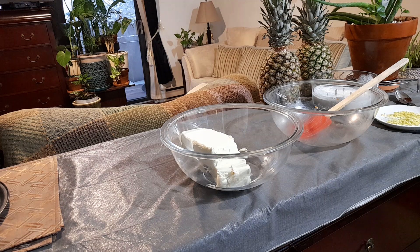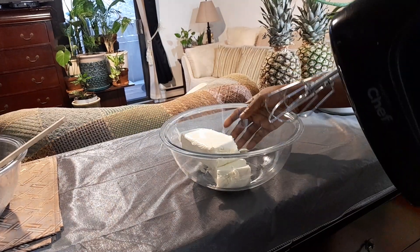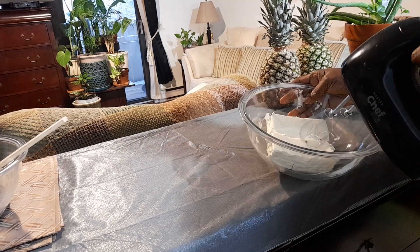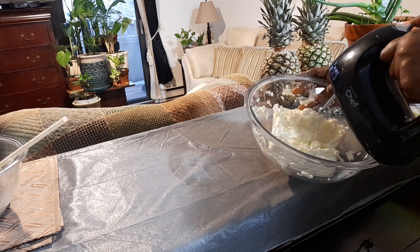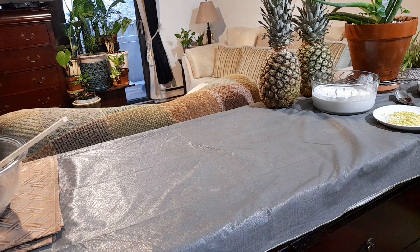I also need confectionery sugar — that's what you call icing sugar. I'm using two 240-gram cream cheeses. You have to leave them out to reach room temperature. I know the mixer makes a lot of noise so I'll position it carefully.